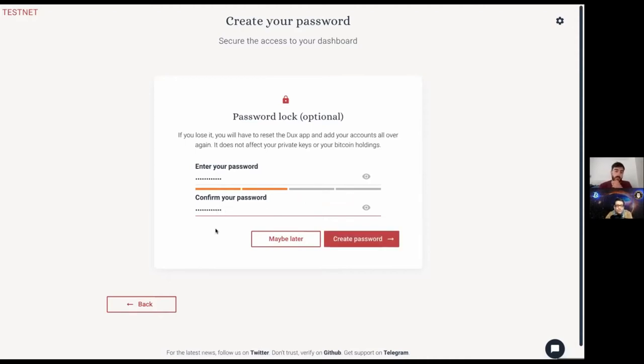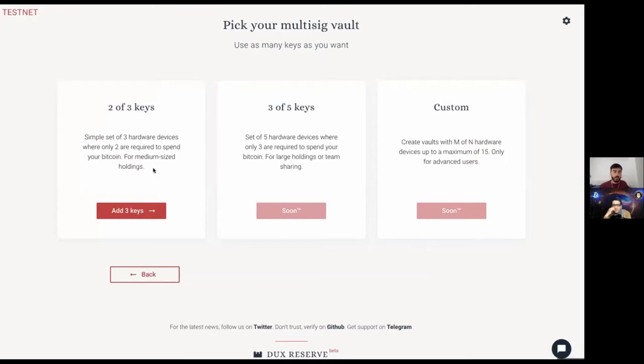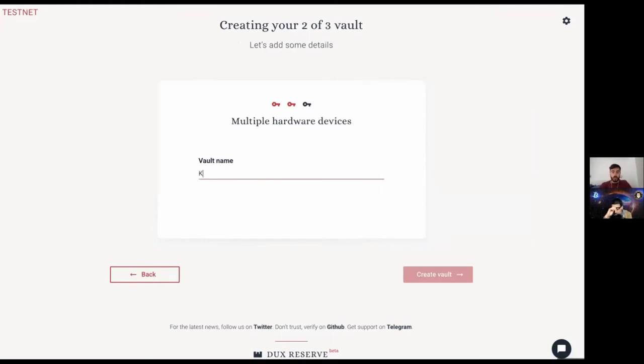With a password, your xpubs are not left in plain text — they're encrypted. You can also choose to do it later, and Ducks will use its own key to encrypt the file — the trade-off being you don't have to remember a pin, but you have to rely on Ducks to decrypt the config file. I'd much rather enter my own password. As mentioned earlier, we only allow a 2-of-3 vault. I'll call this vault 'Kevan Storage' — just for you, I'll drop a few tBTC in there.